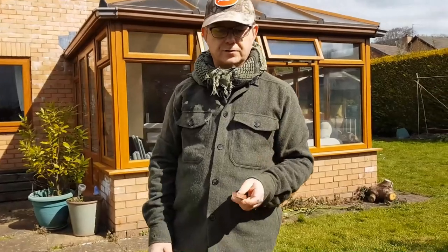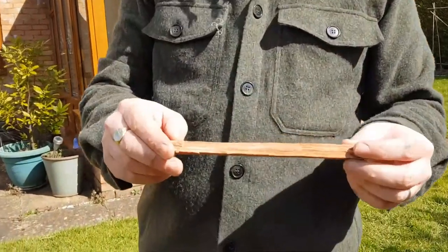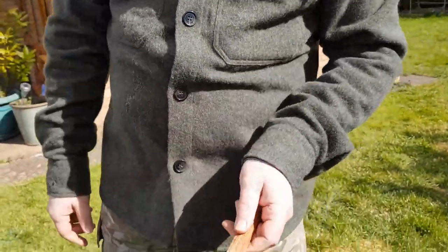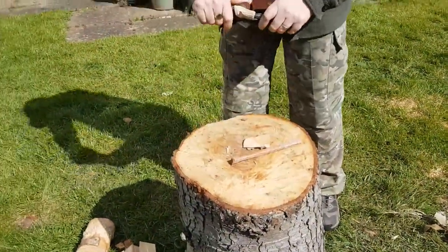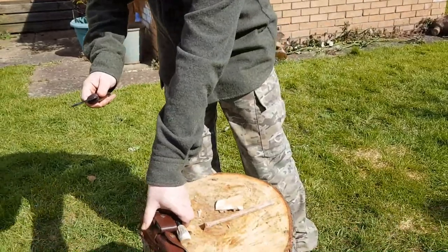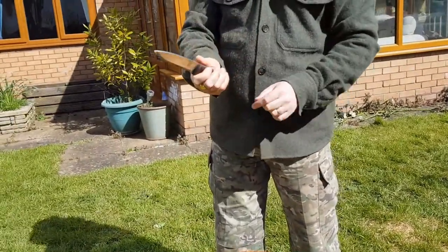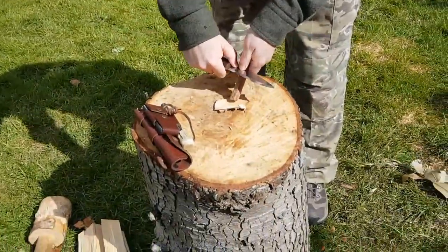To light the fire, we're going to use a mixture of tinders. Part of it to start with is some fatwood shavings — this is a pine wood that is absolutely loaded with resin. We're going to scrape some of the wood off into a little pile onto a piece of bark. I'm going to safely remove my knife from the sheath and use the spine of the knife — the back of the blade — to scrape a pile of shavings onto the wood.